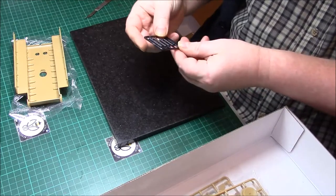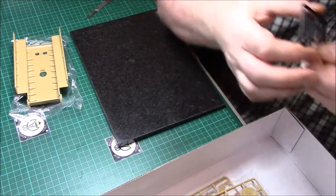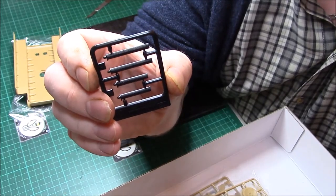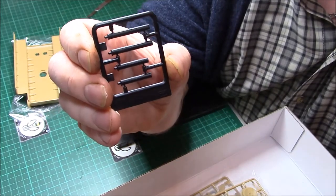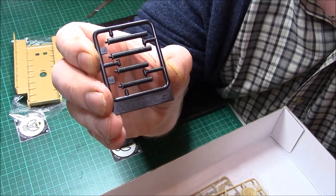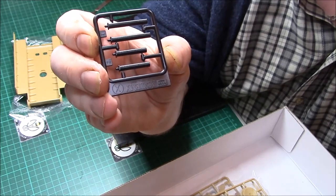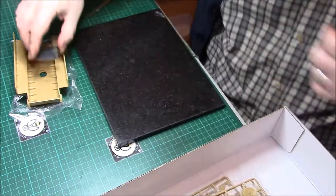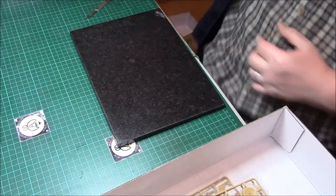These are the pipes for the Feifel air cleaners — nicely moulded with a nice bit of texture. That's Sprue X — I'll keep that together inside so we don't lose them.